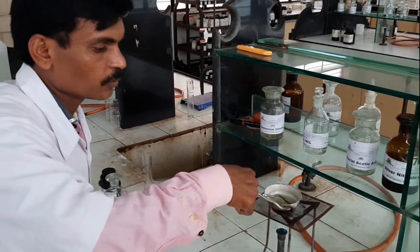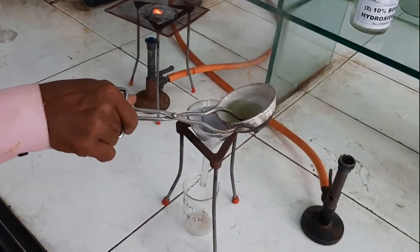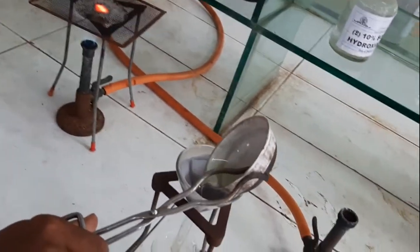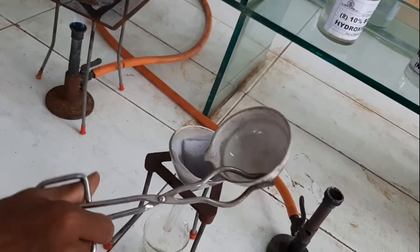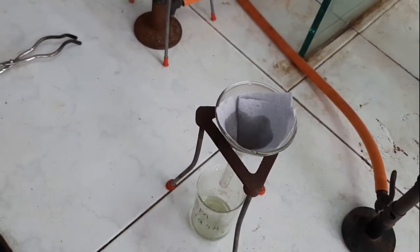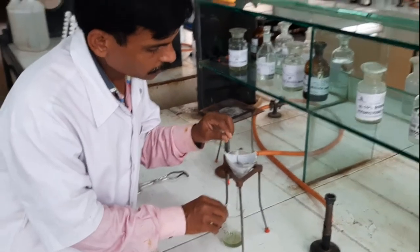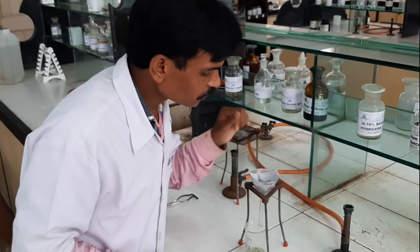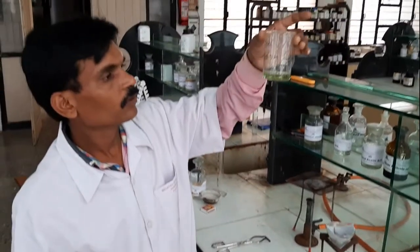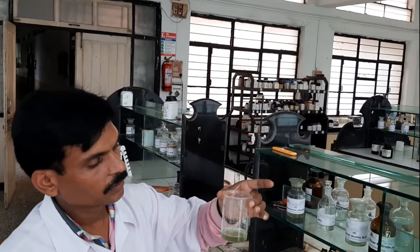After complete concentration, we will filter the solution and allow it to cool. Whatever impurities or unreacted iron impurities are present will remain on the filter paper. We will get the filtrate solution — a clear green-colored solution of ferrous sulfate.